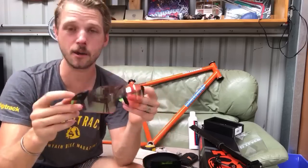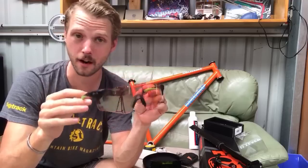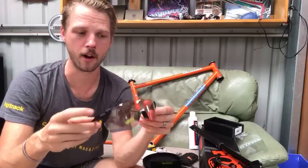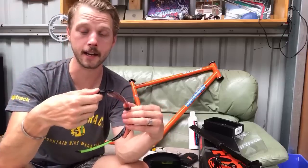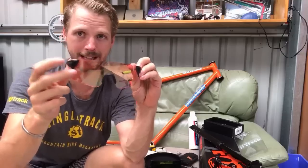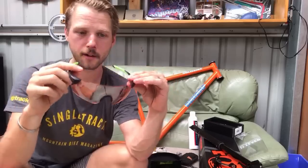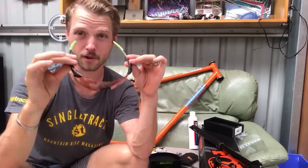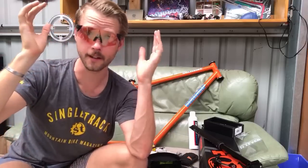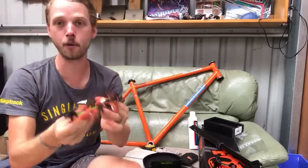If you're after more reading, David has just done a review of the Cane Creek Helm Coil fork. He previously tested the Helm Air, and Cane Creek has now released the coil-sprung version — he's ridden it for about seven months. If you're interested in suspension forks from brands other than RockShox and Fox, that review on singletrackworld.com is well worth a look.